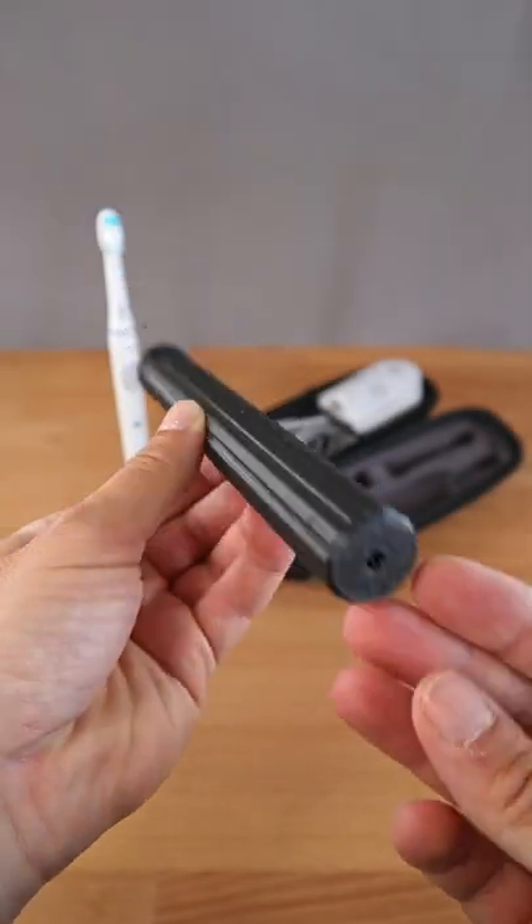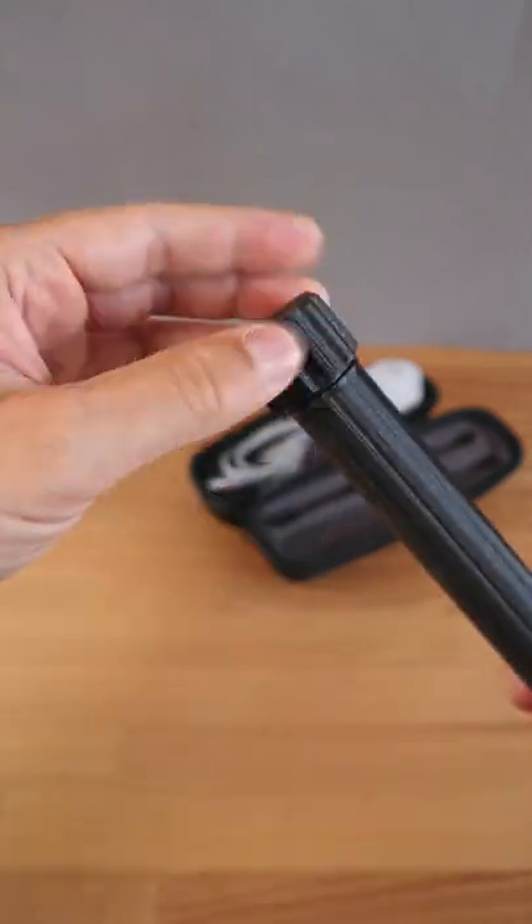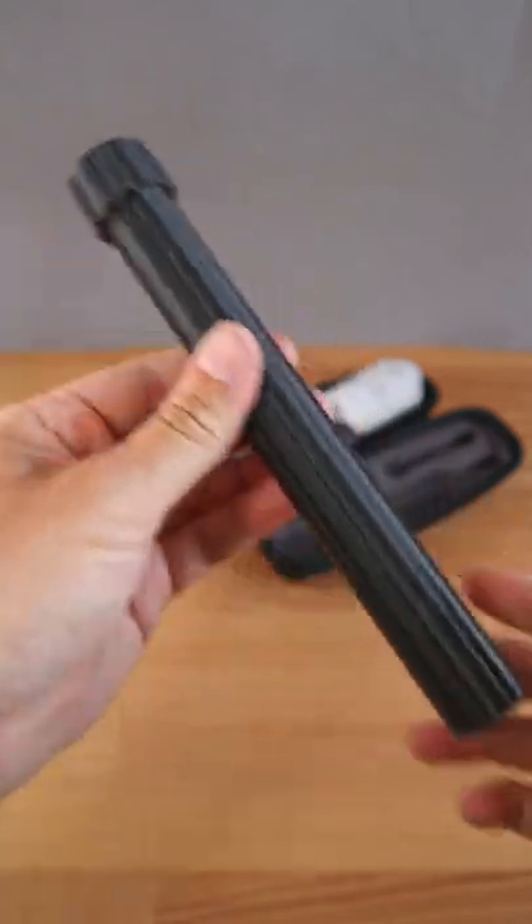And here you have it — a fully 3D printed lightweight travel enclosure with a threaded cap. Simply slide in your electronic toothbrush, close the lid and you're ready to travel lightweight.